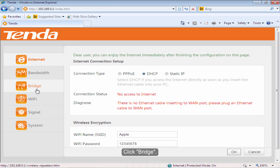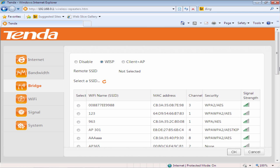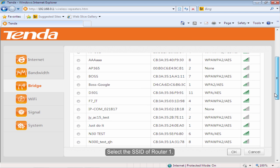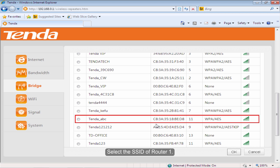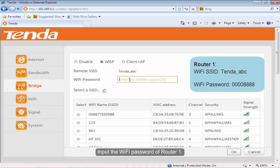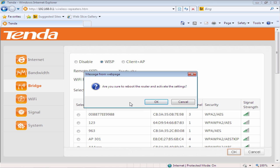Click Bridge and choose WISP. Select the SSID of Rotor1, then click OK.